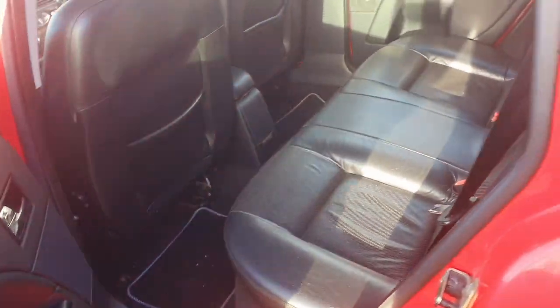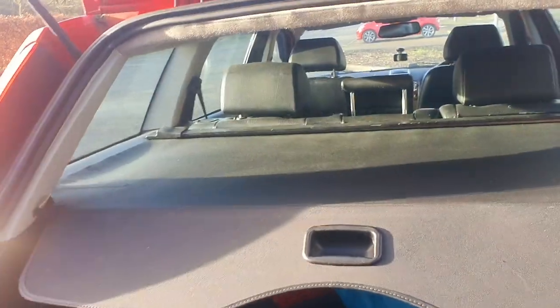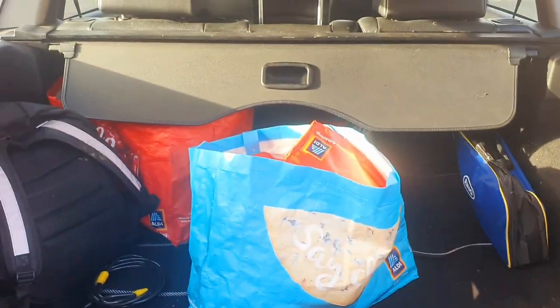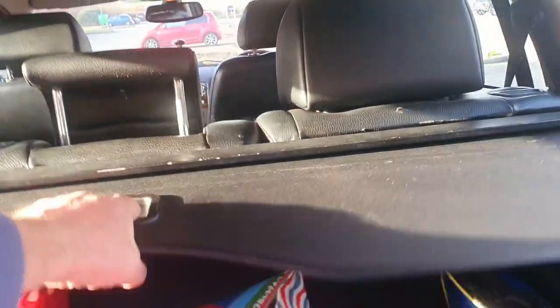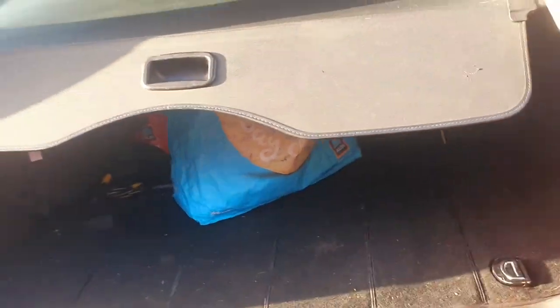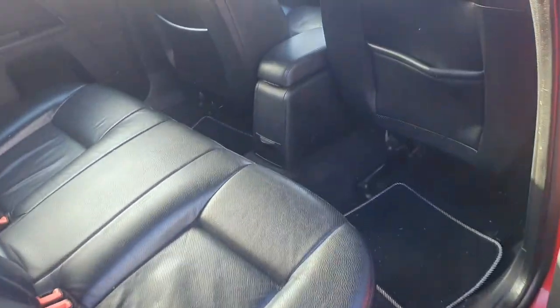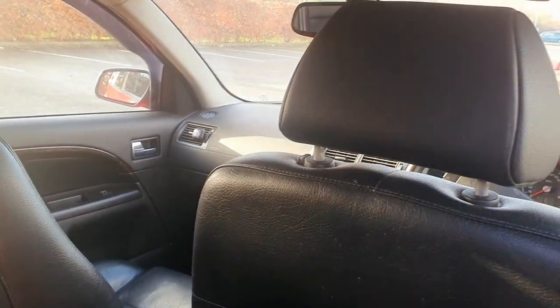It just needs a bit of a clean because it's still winter - when it comes to warmer weather I'll show you. Look at the boot - massive, massive boot this. They've got the parcel shelf that folds back, I've got carrier bags because I want to go and do some shopping. Nice big boot, massive space. Pull this cover back here - under there you've got a full-size spare wheel as well. It's the Ghia X TDi - nice and clean inside.